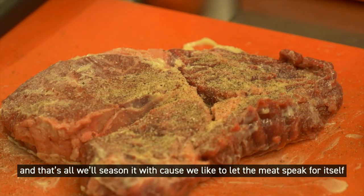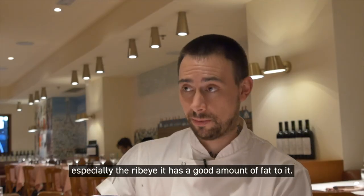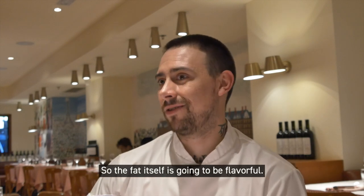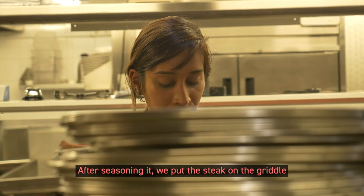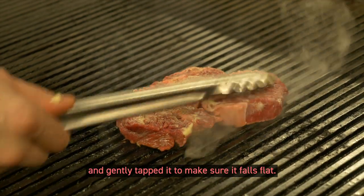And some cracked black pepper — that's all we'll season it with, because we like to let the meat speak for itself. It's got a lot of fat in it, especially the ribeye. It has a good amount of fat to it, so the fat itself is going to be flavorful. After seasoning it, we put the steak on the griddle and gently tapped it to make sure it falls flat.